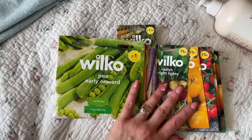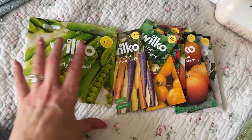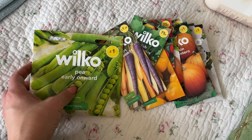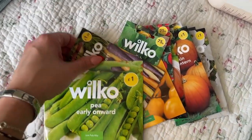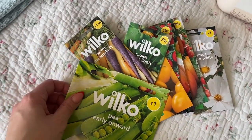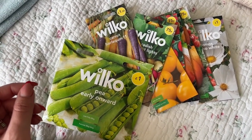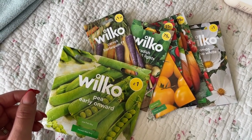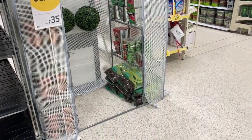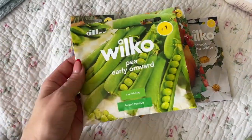I wanted to pop into Wilko because all their seeds are out now. I'm going to pop back tomorrow because they have 30% off their greenhouses. They've got a really good size one — not a glass greenhouse, just one of those pop-up ones you make yourself. It was £50 down to around £30-35, really good value, and they only had a few left so we're going back tomorrow to pick it up.